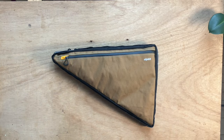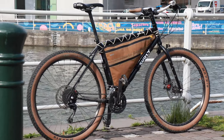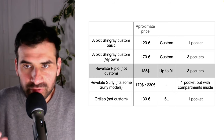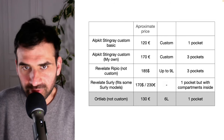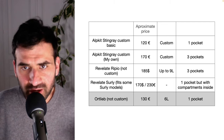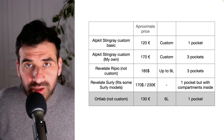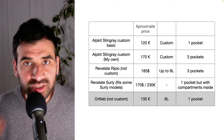Mine, as I mentioned before, is a Surly Bridge Club size large. If you are looking for a frame bag, you might also want to take a look at the Revel8, the Surly Revel8, and the Artlip frame bags — all these are very good quality brands. If I forgot to cover something or you have any questions, don't hesitate to put them in the comment section. Thanks for watching and see you next time.